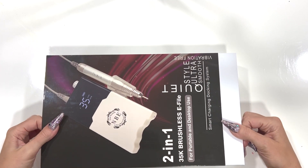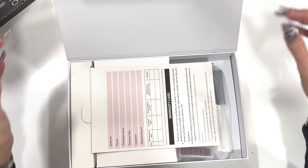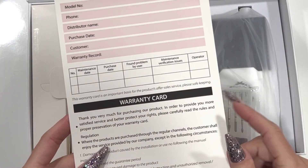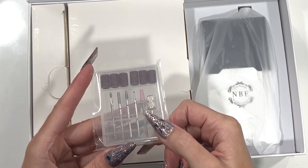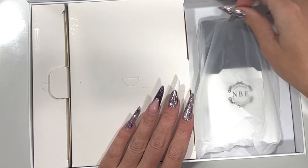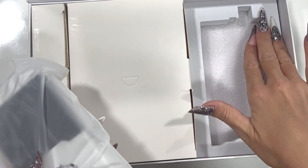It opens like this, so it's in a nice sleeve as a box. Inside the box you will get a warranty card — we offer a year's warranty on the product. You also get some e-file bits included. As you can see, the e-file is packed nicely in its own section, so it's all well protected.